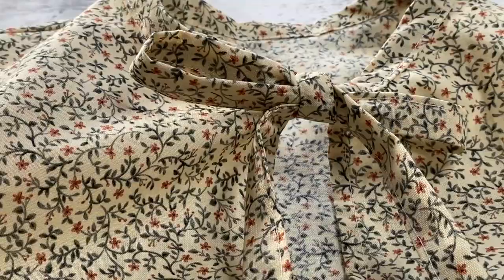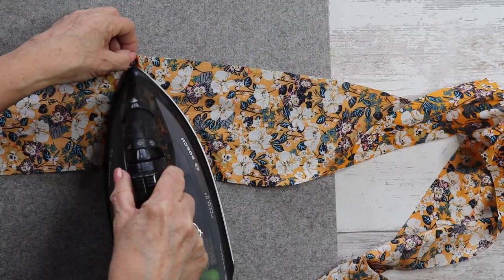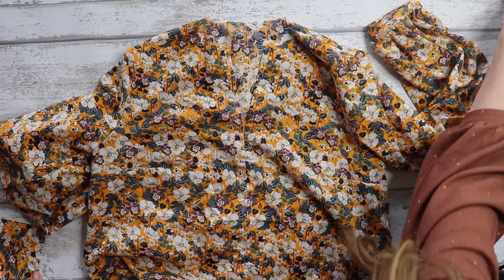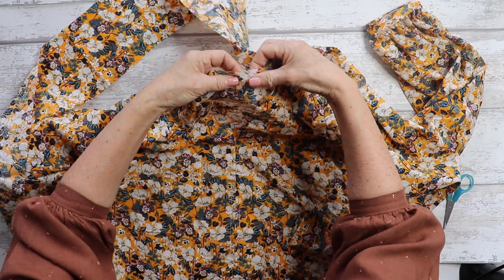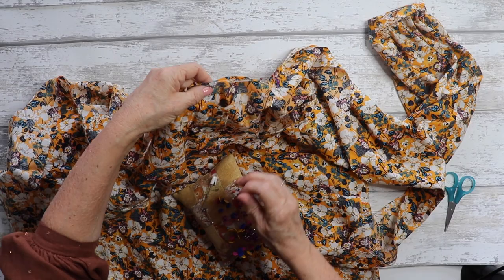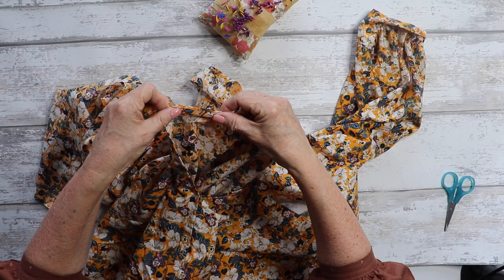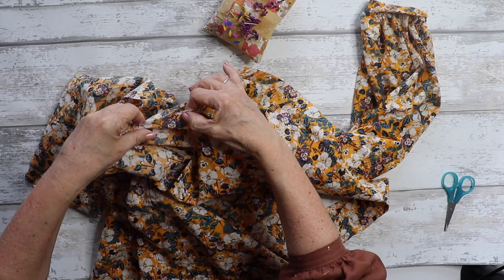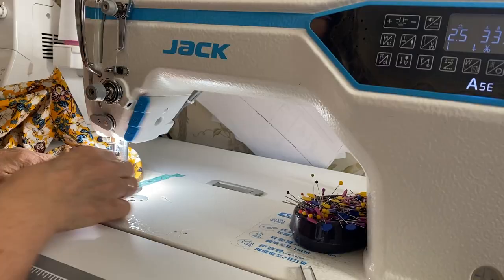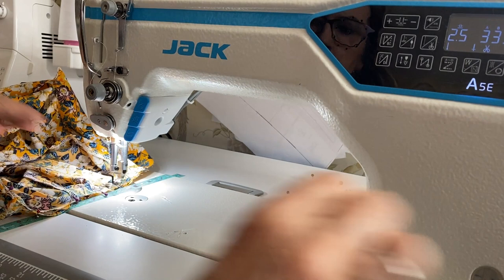Now working on the pussy bow tie version — slightly different. We have our join at the back of the tie, so give that seam a nice press. With your blouse right side facing out, match your centre back notch seam with the seam of your bow tie and pin your raw edges together along the neckline from the centre back out to the centre front edge on one side, then repeat on the other side. Pin all the way along to both sides, then go to the machine and stitch across the neckline at one centimetre seam allowance from one end to the other.